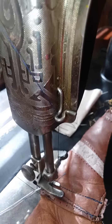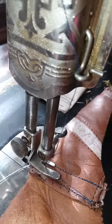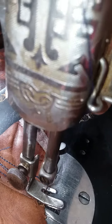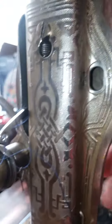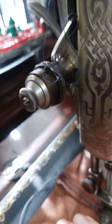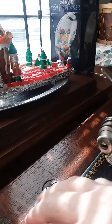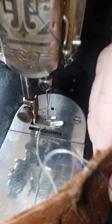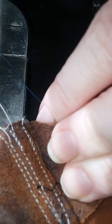See, this is an old pair of leather shoes, and it sews so fine on it — no trouble whatsoever. Two layers, and I've done several rows of stitches.